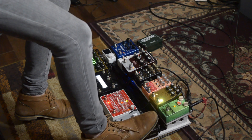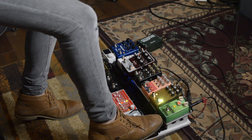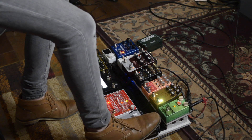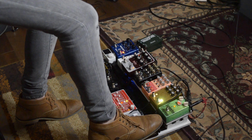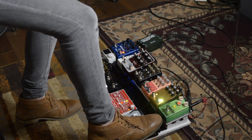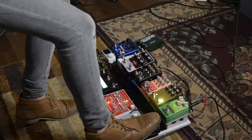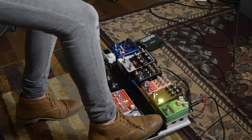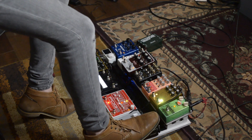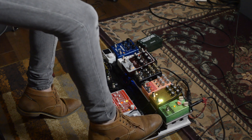If I don't have them on, it sounds like this. And when I do have them on, it sounds like this. Every time I change chords, I make sure to bring the volume back down. I'll play the chords and then fade it in.